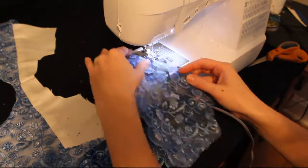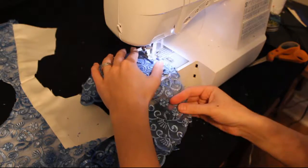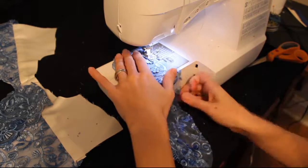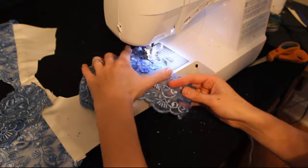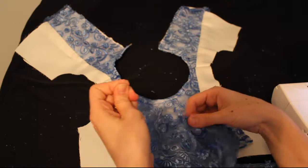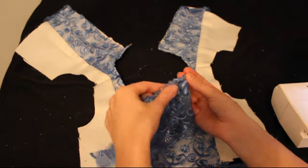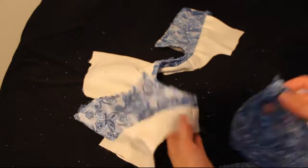Now we're going to go ahead and work on the sleeves. Take your sleeve pieces and we're going to baste across the front. This is called a basting stitch or a gathering stitch. Look at the length of your stitch on your machine — that's the straight line, not the zigzagging line — and increase that to about five. Then stitch across the whole curve of the sleeve; you just need to make sure you stitch across the curve. Then grab one of those threads, hold it tight, and start pulling the fabric so it gathers all along the thread.